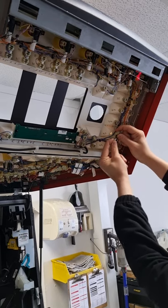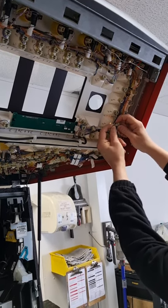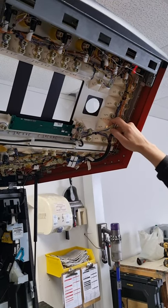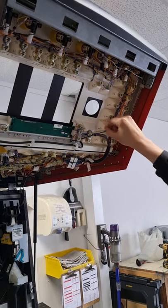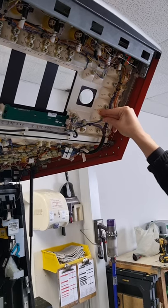You'll notice I'm holding the base of the lamp holder itself, not the wire. Then the replacement pushes straight back in. Once you've replaced them all, switch the machine on and they should be working.